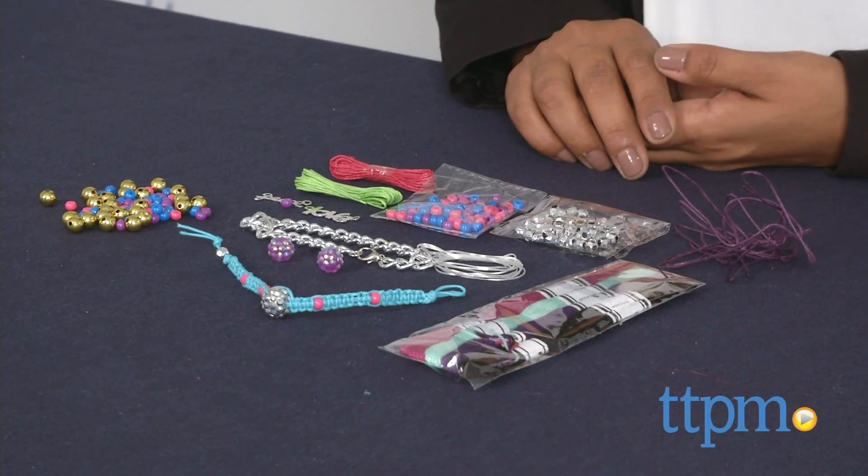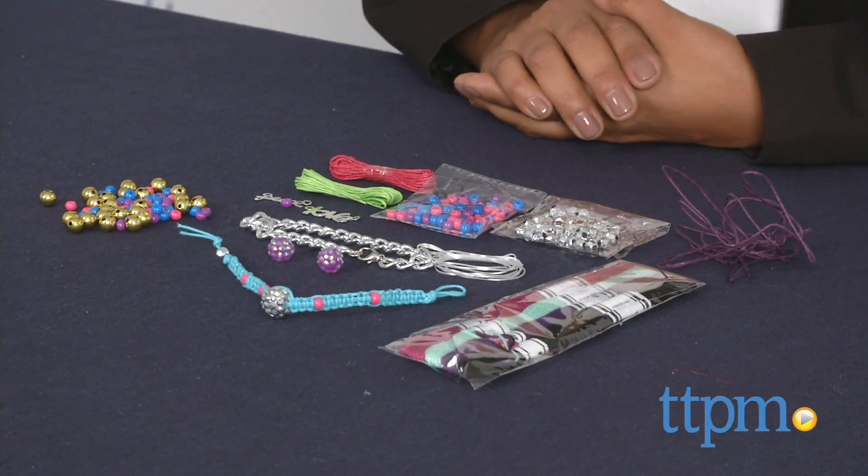Hey everyone, this is Maria with TTPM. We're making some arm candy with the Sugar Create Your Own Arm Party Kit. This is a fun kit which instructs you on making your very own bracelets.